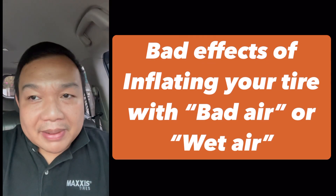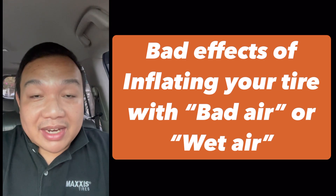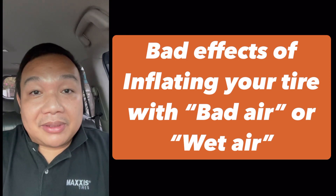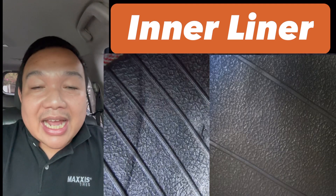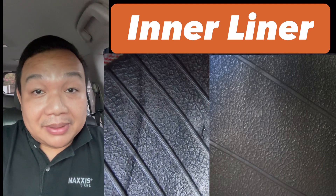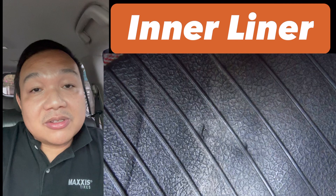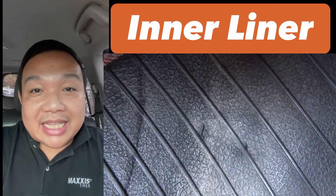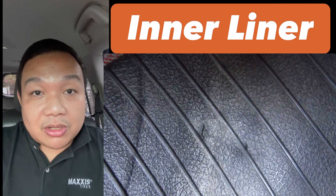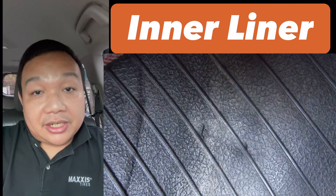Now, what is the effect if you're always inflating using bad air or wet air? Before we talk about what would happen, let me talk about the nature of the inner liner. The inner liner is the smooth or ribbed rubber that you'd see inside a tubeless tire. This could also be the inner tube — like the ones we used to make into floaters as kids, the black ones. Those are the materials used for inner liners or inner tubes.